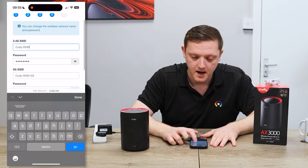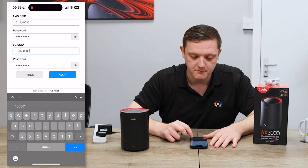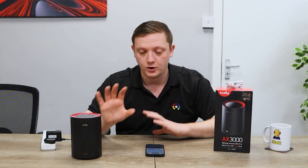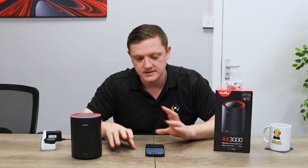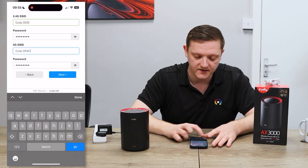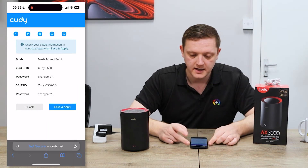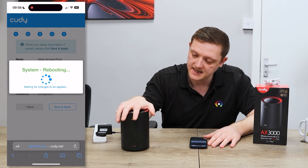Next you can pick your SSID names and passwords. If you want to broadcast just one network, you can match the two names together — that ensures both 2.4 and 5 GHz broadcast under one SSID and it'll automatically band-steer your devices to whichever signal is best. If you want separate networks with dedicated 2.4 and 5 GHz, just name them something slightly different — by default the 5 GHz has '5G' on the end. Choose your password and hit next.